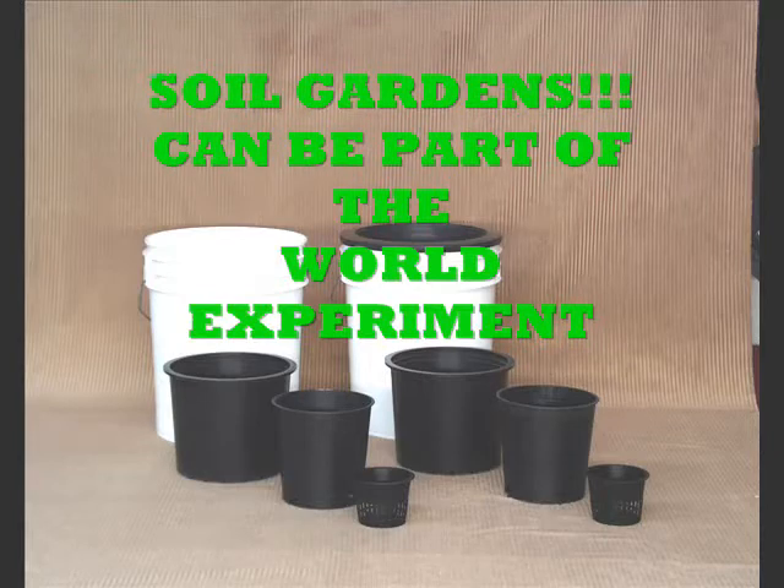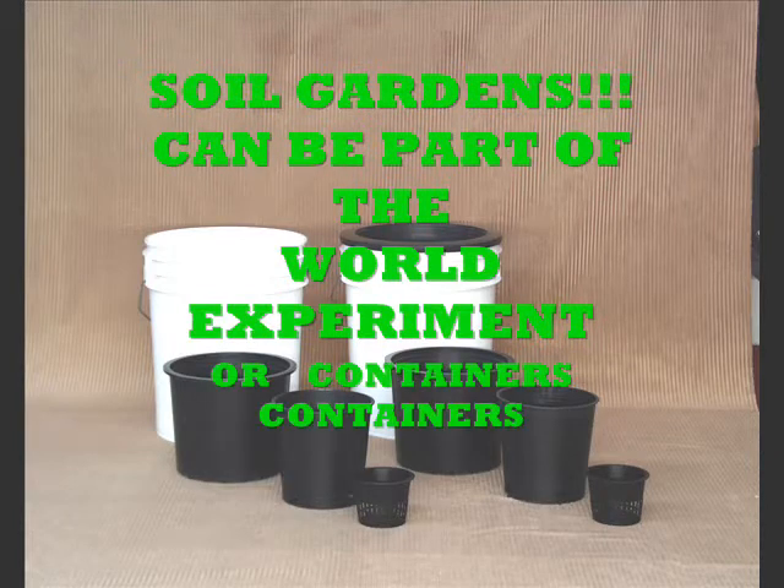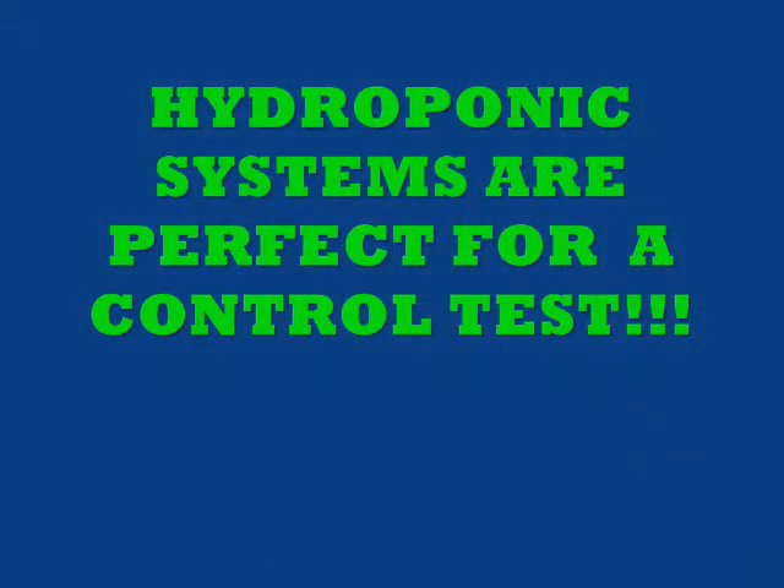If you have a soil garden, you can also be a member of the world experiment. Just take one end of a row of your garden and put the control plant food on it, and use your plant food that you normally use on the other end.